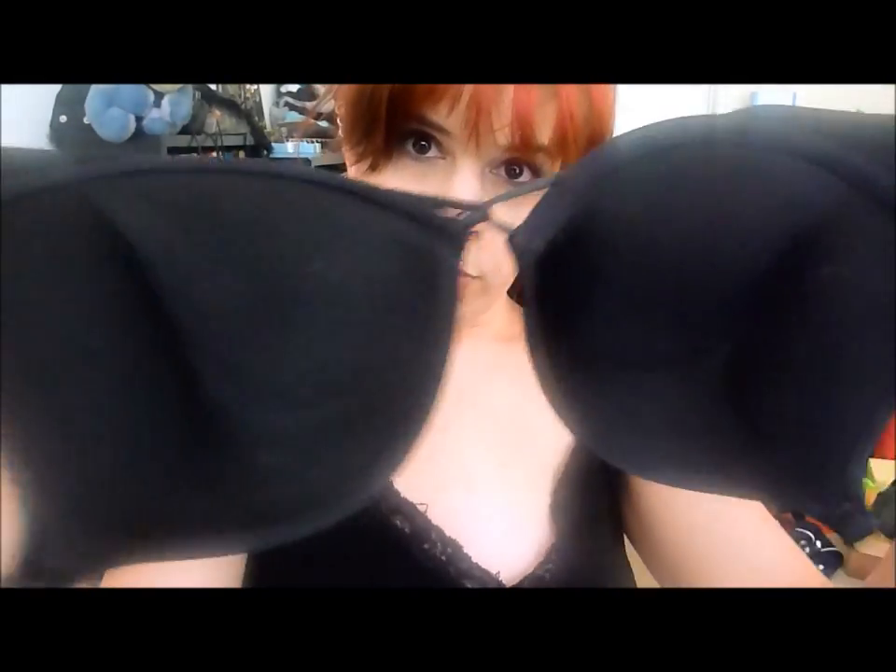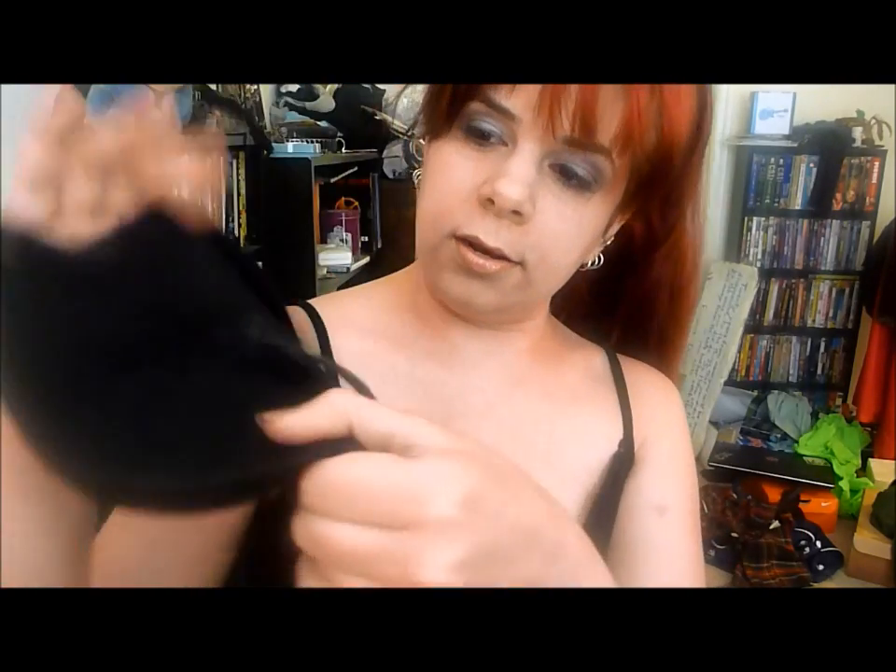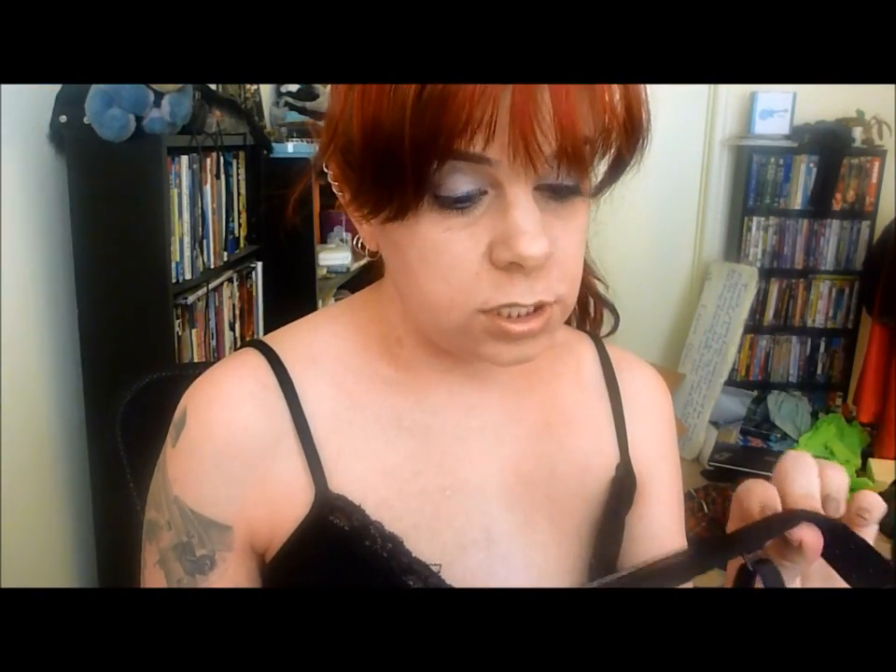So, this is my review on the Victoria's Secret Miraculous Push-Up Bra. You can see it's got some very thick padding in it. I got measured for the bra — you should really always get measured when you buy a bra like this. This says it's a 36B.